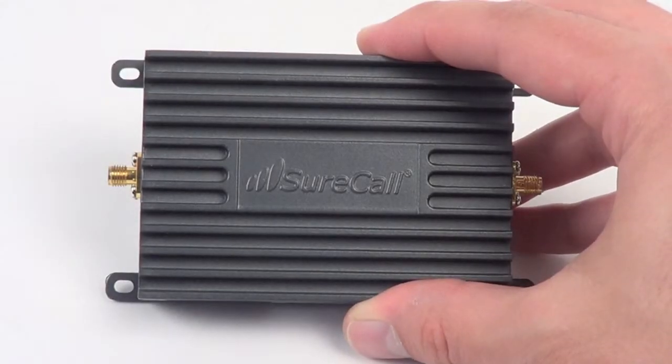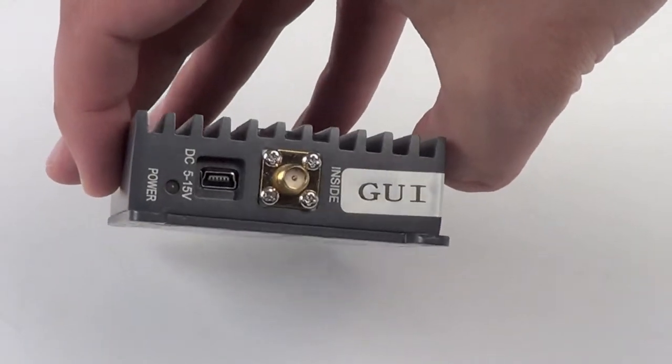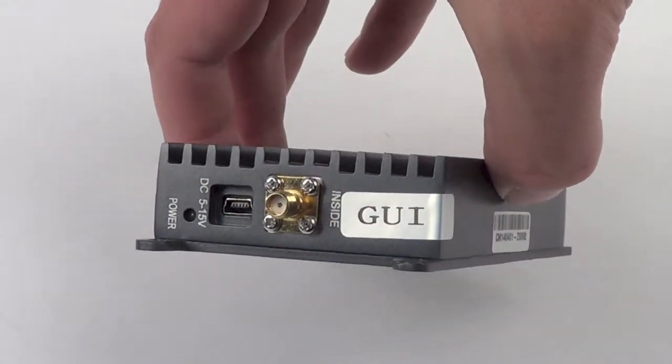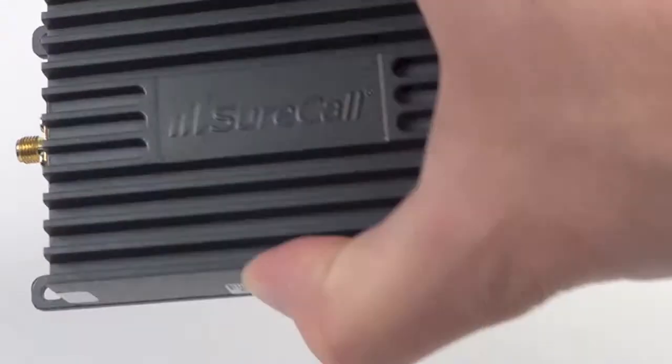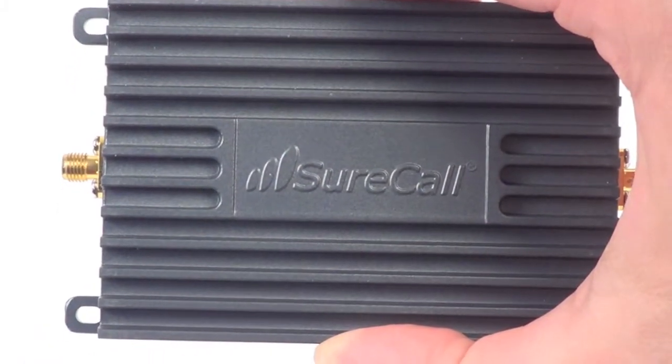This amplifier was designed with M2M installations in mind, so it's extremely compact. One side of the amp has your power light, power connector, and inside antenna connection, and the other is your outside antenna connector. Four mounting holes on the outside of the device make installation simple.